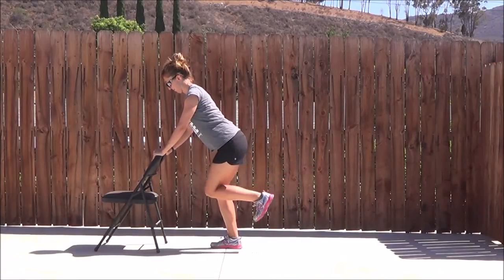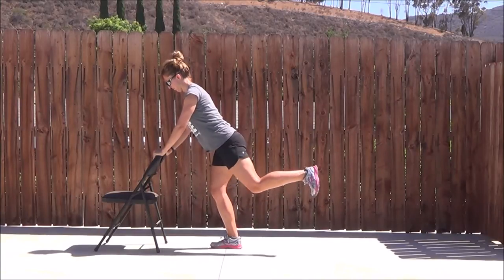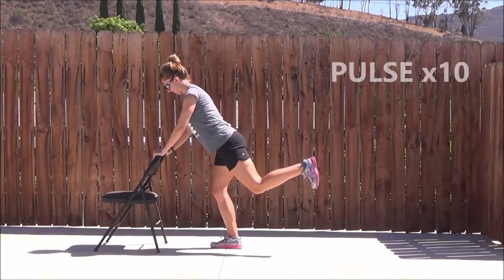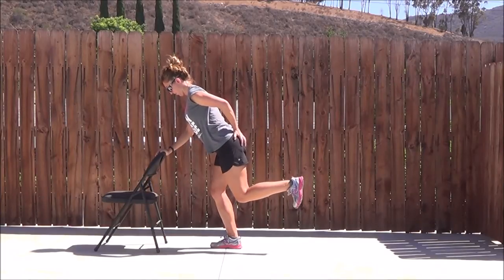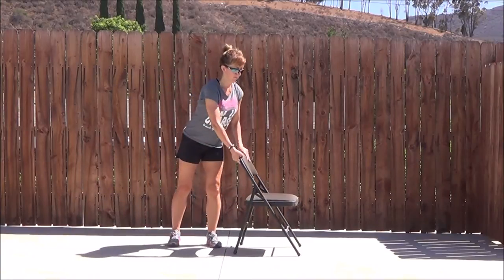Making sure the back is nice and long, pulling the belly in. You're going to really feel this in the glutes. On that 20th one, hold it and pulse — just a little move back and forth, small, small. That'll really focus on the glutes. Great job.